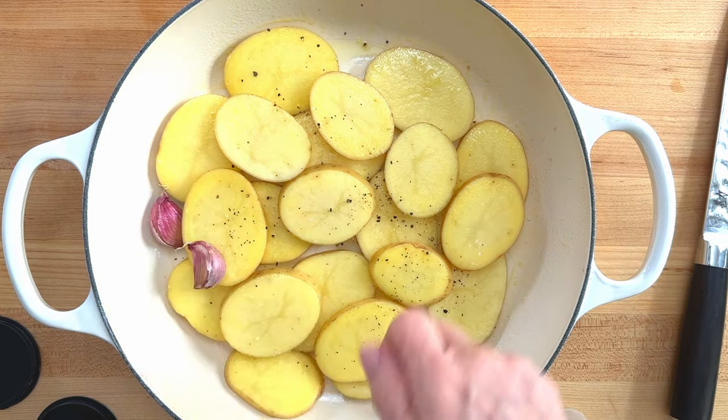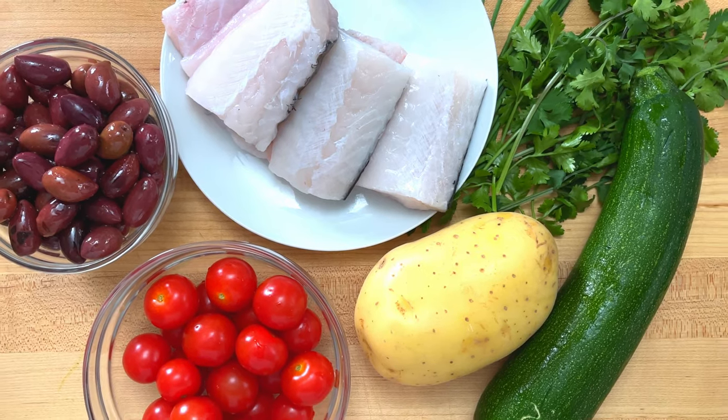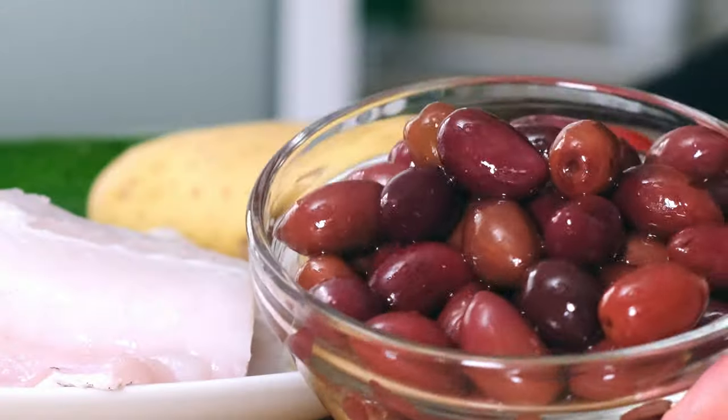Baked cod is such a classic staple of the Mediterranean diet here in Spain, and pairing it with potatoes and garlic is pretty much everyday fare. But in this video, I'm taking it up a notch by adding a lot of other healthy ingredients like tomatoes, zucchini, and olives to pack even more nutrients into this one-pan dinner. So let's get started.